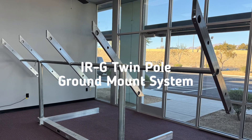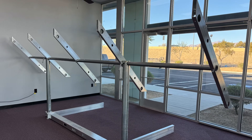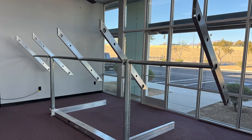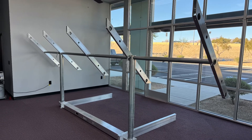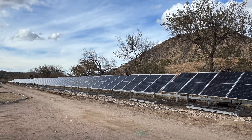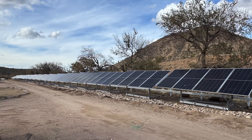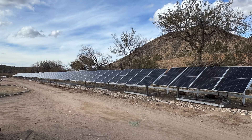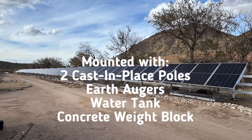IntegraRack's twin-pole ground-mount systems can be fully assembled in as little as 30 minutes to a base configuration best suited for the soil type at the installation site. From micro grids to large-scale solar farms, our ground-mount systems can be installed in multiple rows and various configurations to meet your needs. The ground-mount array can be mounted with two cast-in-place poles or a counterweight frame that can be used with ground screws, a watered ink, or a concrete block weight.